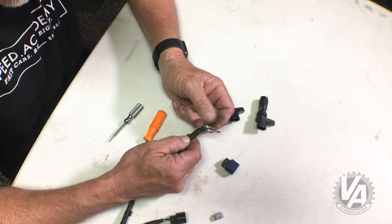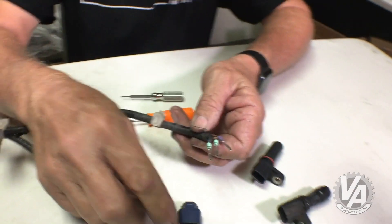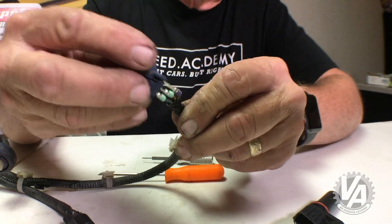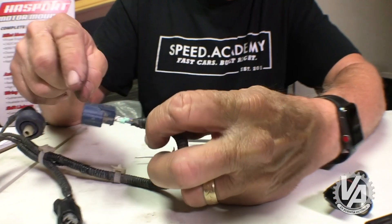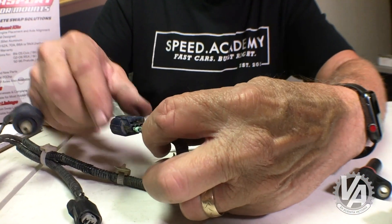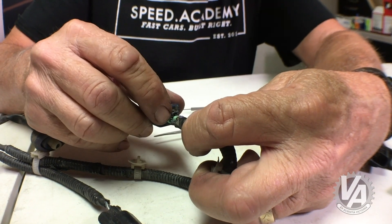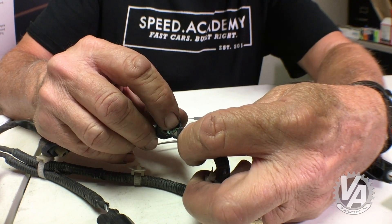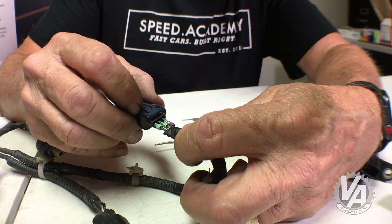You can see they're all color-coded. On the RSX harness, the blue wire is in the number one position. The way you read a female connector is: put the clip up, start on the left side, and read across to the right. So we have a blue wire in cavity one, a brown-yellow wire in cavity two, and a yellow-black wire in cavity three.